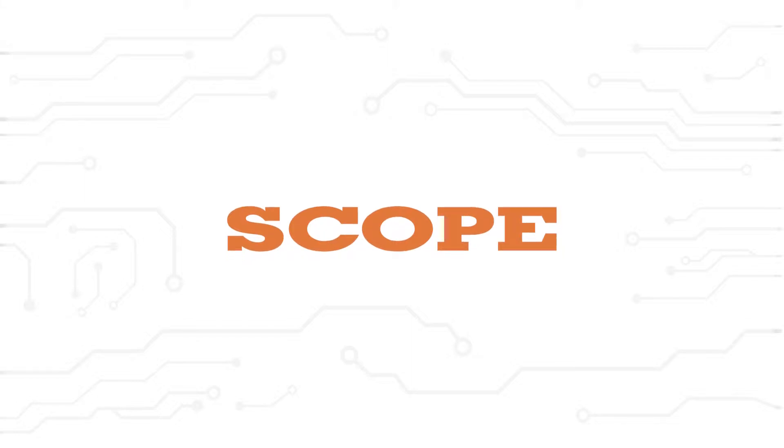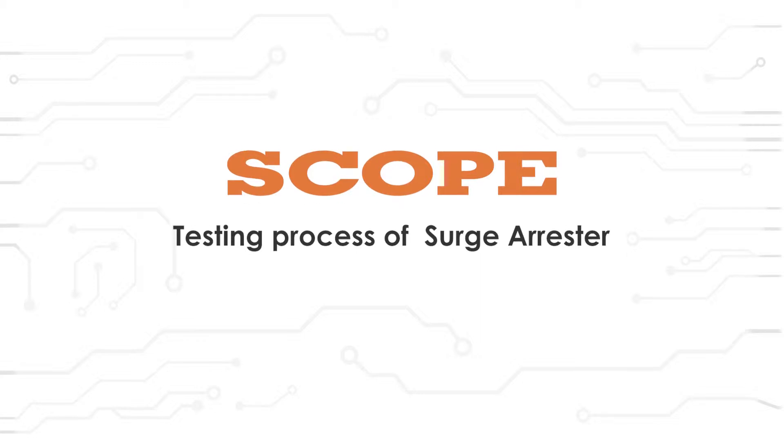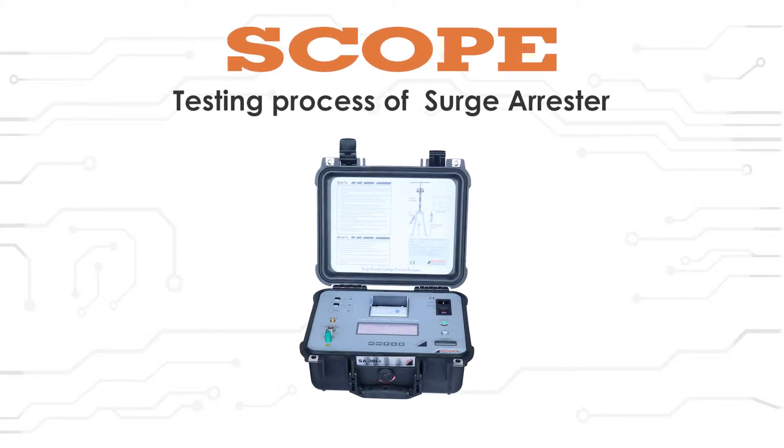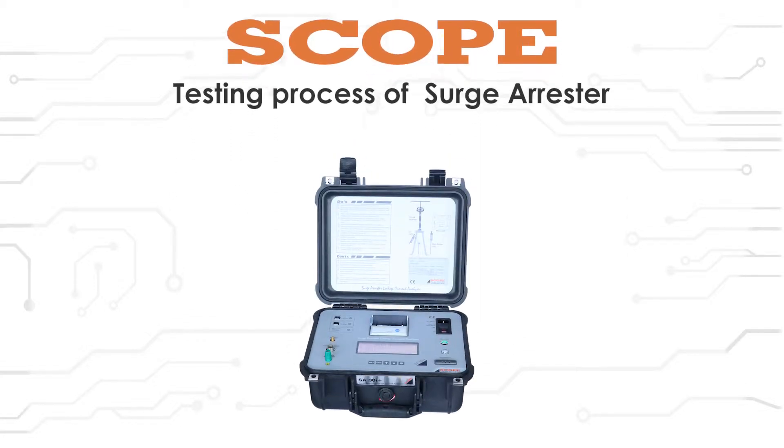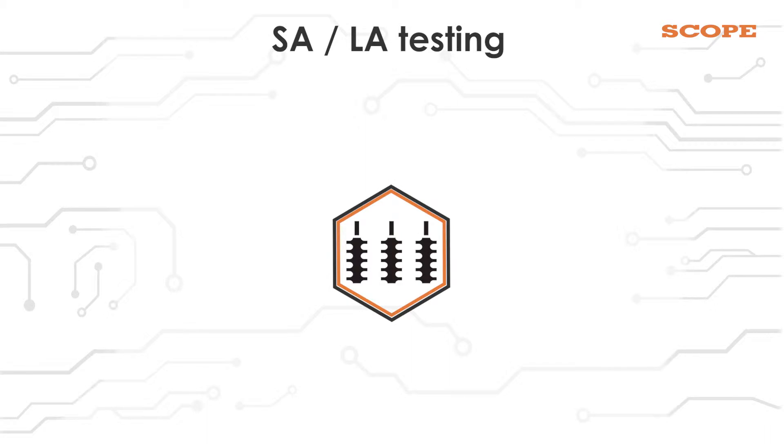Welcome to the training module on the testing process of Lightning Arrester, also known as Surge Arrester, using the SA30i+. In this video, we are going to learn about Surge Arrester testing and the importance of LA and SA testing.